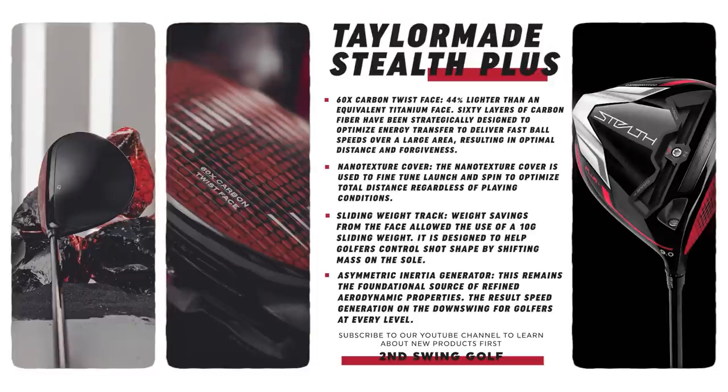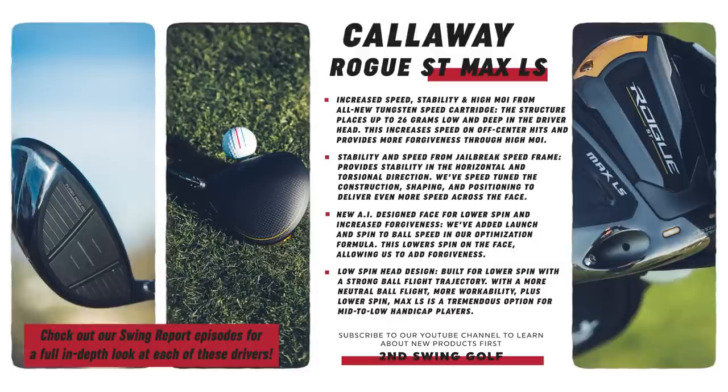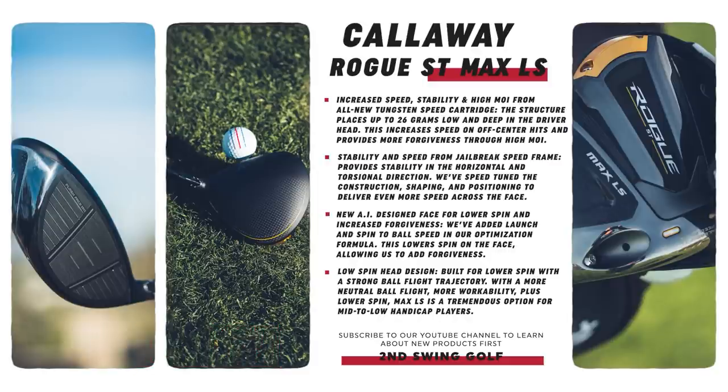There are a couple of new pieces for each of these drivers. The 60X carbon twist face on the TaylorMade driver — the new carbon material on the club face — that's new. And then Callaway has the new tungsten speed cartridge on the back of that club head as well. A couple of new features, and also incorporated with each of them is a lot of the older features that have made each of their driver lines so successful over the years.